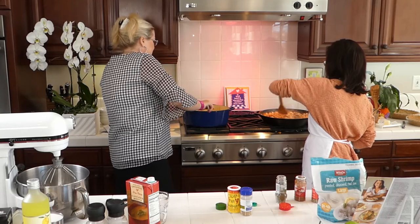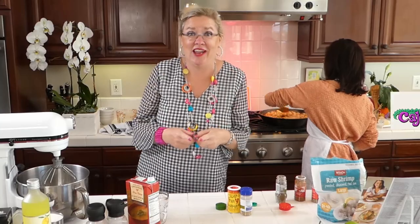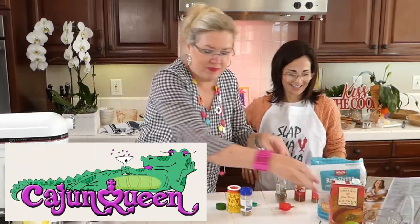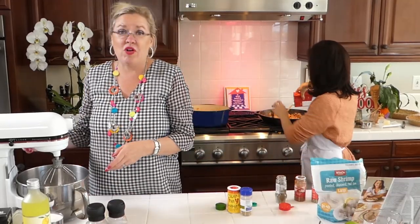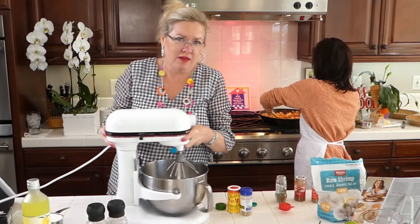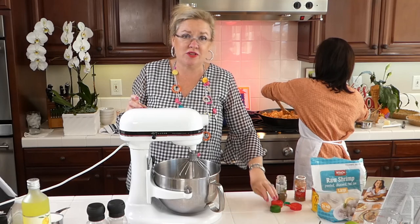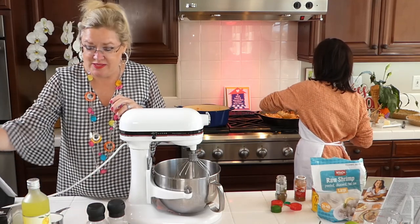Another thing I have never made is jambalaya — until today with my Cajun queen here! So I'm going to pull this over because we are going to make the filling for our lemon icebox pie. I have pre-baked the crust.